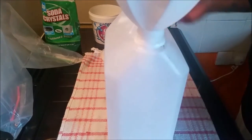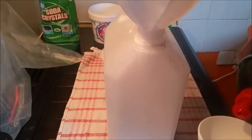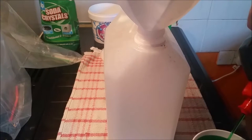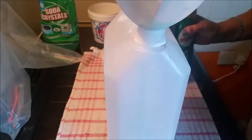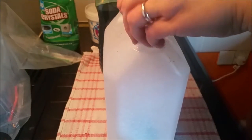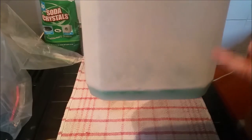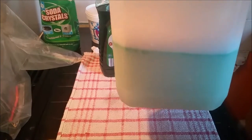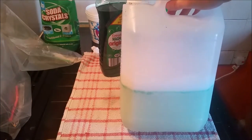Then half a cup of dishwashing liquid — like Fairy. In America they seem to use Dawn but I haven't seen it in this country. This is the original scent. So there's half a cup of that going in. Give it a swirl around, then take it to your hot tap and half fill your container up. And there it is — half full. You can see by the line that it does not mix together well.